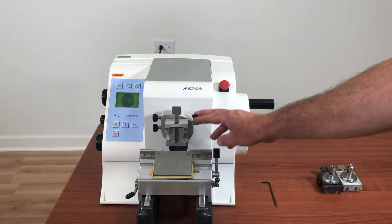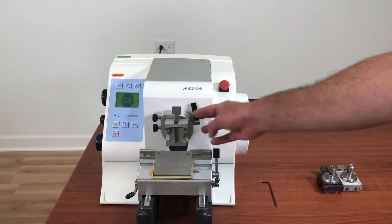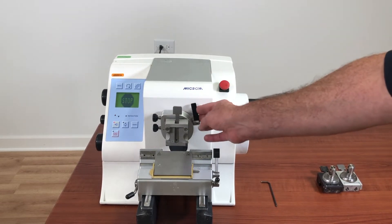This is the lever I'm talking about, and you'll notice that it never engages. And as long as this thing never locks, then you'll never get your specimen clamp to lock, and you'll never get a section.